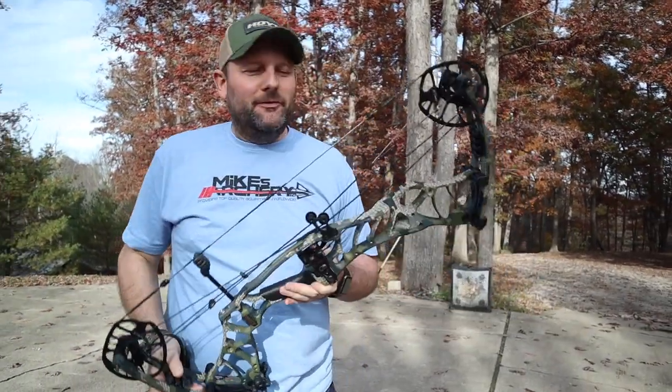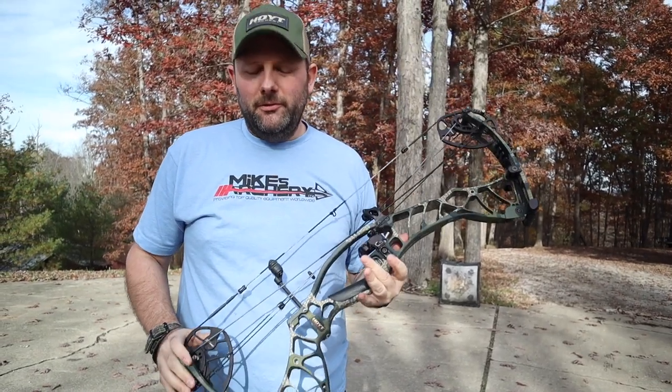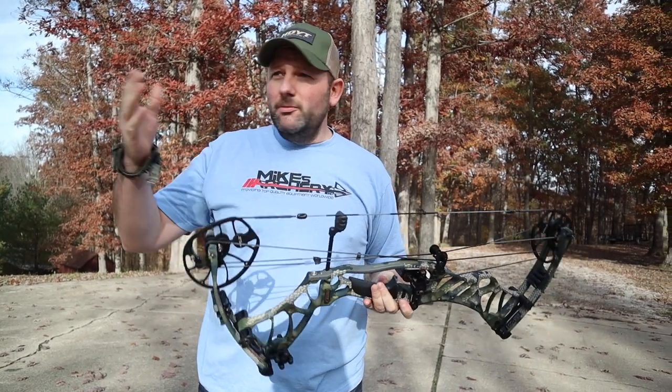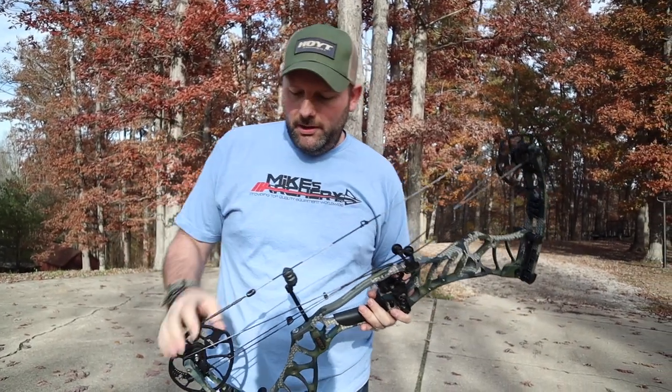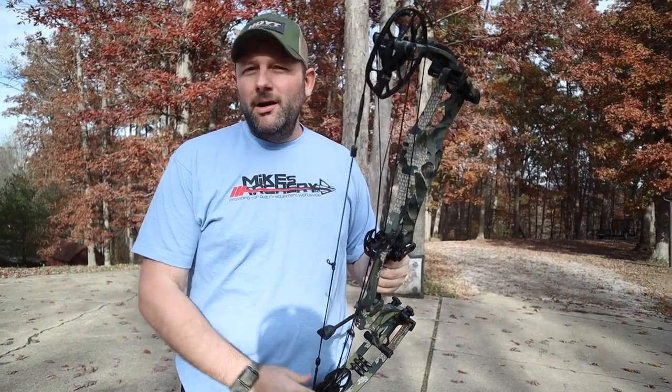So we brought the bows outside and we've been taking a few shots with them. This is the Hoyt 2019 Helix. To be honest, we've been shooting both bows — the carbon and the Helix — trying to get a feel for them and see what the major differences are. Obviously the weight, you can tell the difference right off the bat.